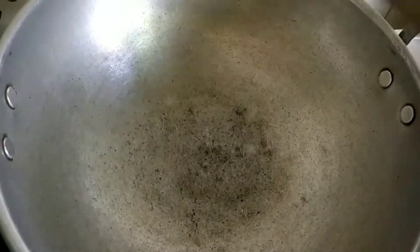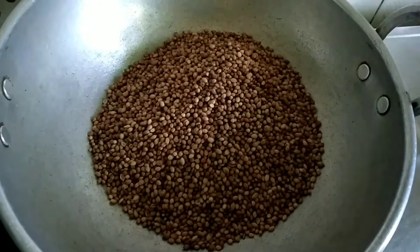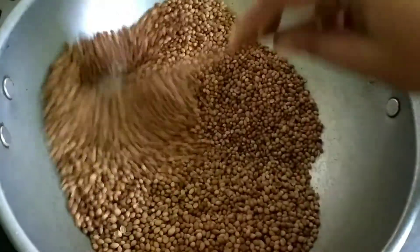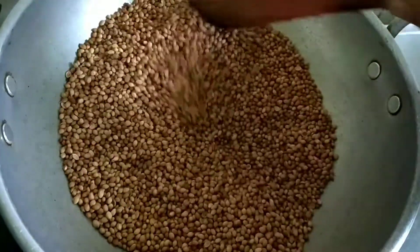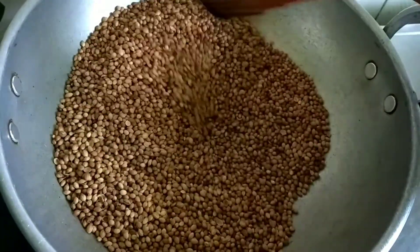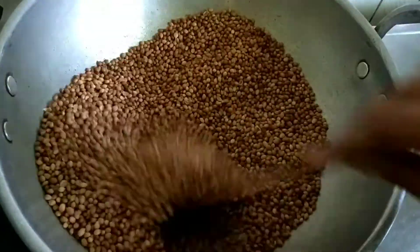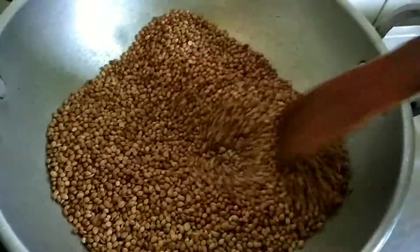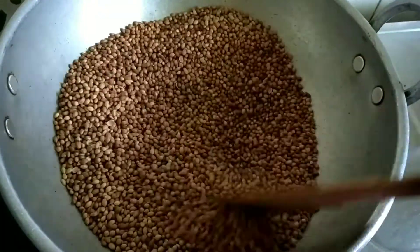Use the vegetable in the oven and add the vegetable. Put the flame on slow flame and stir it on slow flame. Now it will be even heat for dry roast. It will be nice to dry roast. I am going to add a powder on high flame. I am going to add on a slow flame.